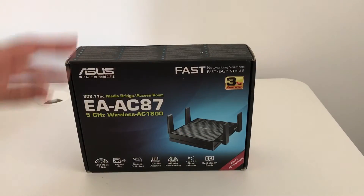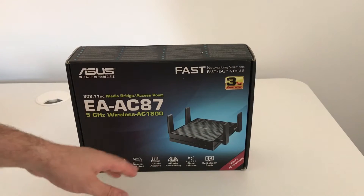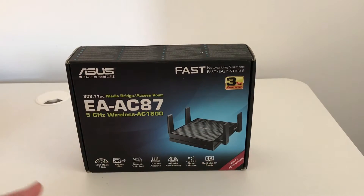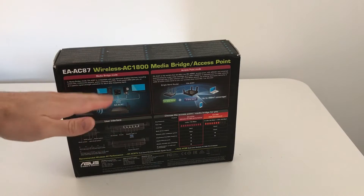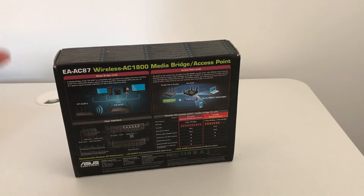You get a 3-year warranty with this. The box highlights: fast, easy, stable; 5 gigabit ports; gaming optimized; true 4x4 antennas; AI radar beamforming technology; signal indicator; and 4K multi-stream ready. Turning the box around you can see more about the actual specs, how it compares against another media bridge or access point, and how it connects using media bridge mode or access point mode.